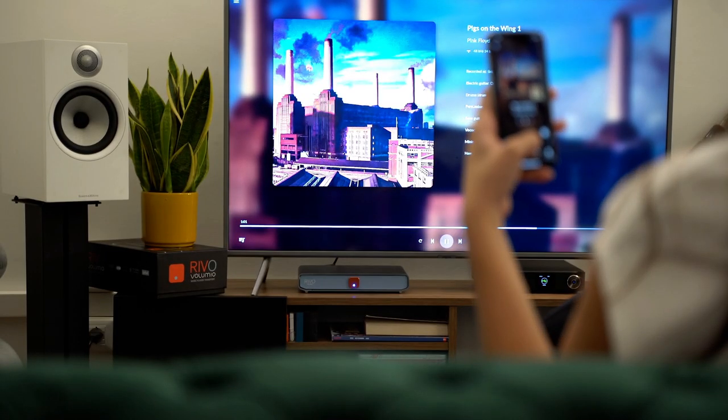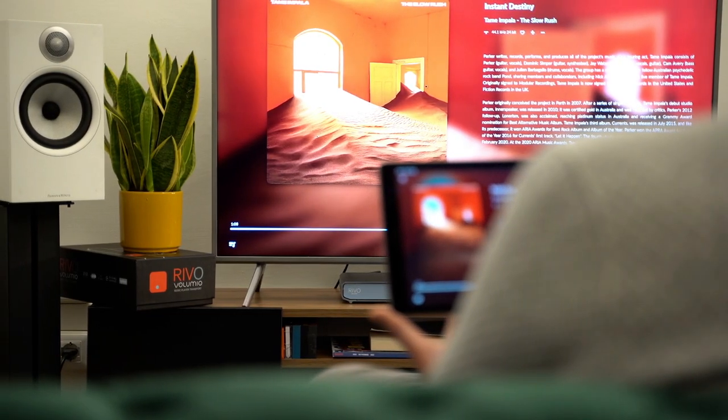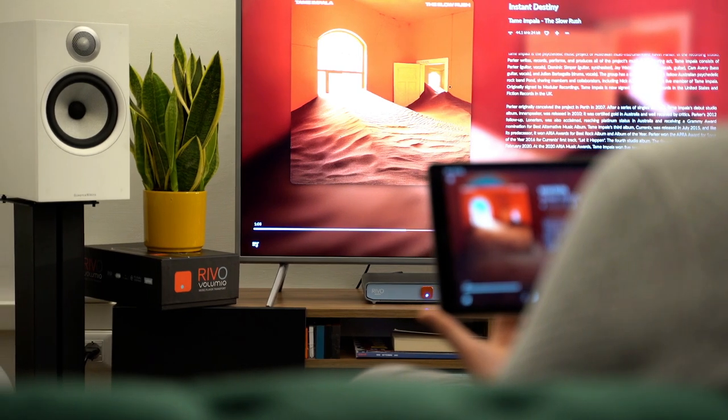You get the best of Volumio's award-winning streaming technology thanks to a tailor-made implementation which includes, without the need for a subscription, support for RoomReady, Tidal Connect, Qobuz, and all of Volumio's premium tier benefits.